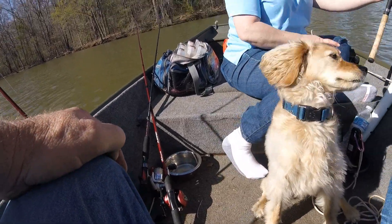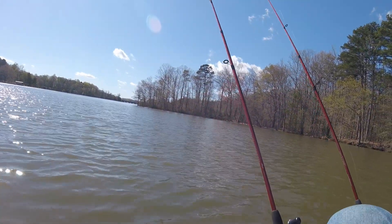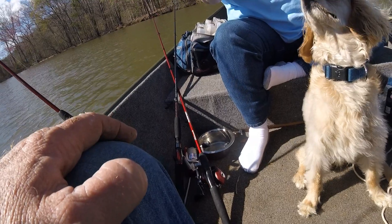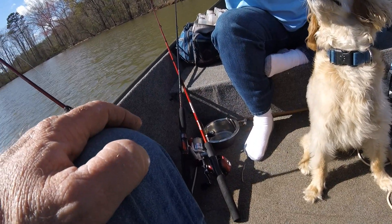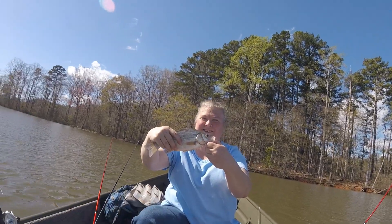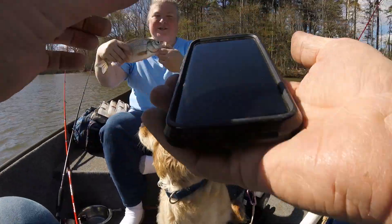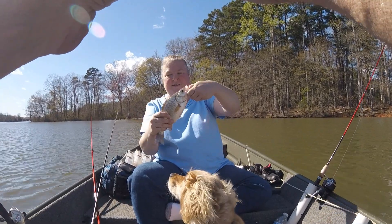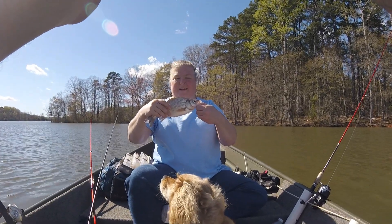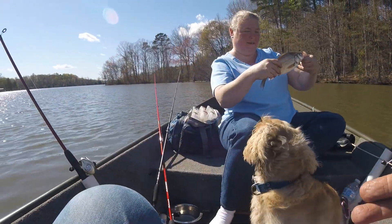Grab him by the mouth. By the mouth? Yeah, put your thumb in his mouth. Got him? Trying. Give him the grip. He's got some white bass, doesn't he? Yeah. Look at him. Isn't he cute? Oh he is. Take a picture. We're just grabbing by the one thumb. Getting a picture now. Got it. Alright, yay. Are they ready? Yep.